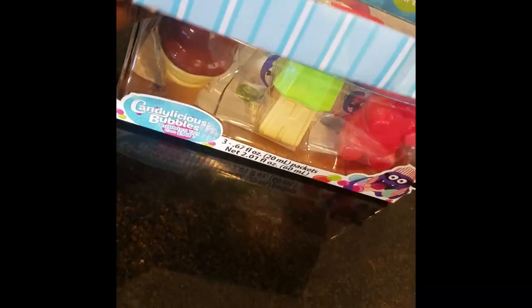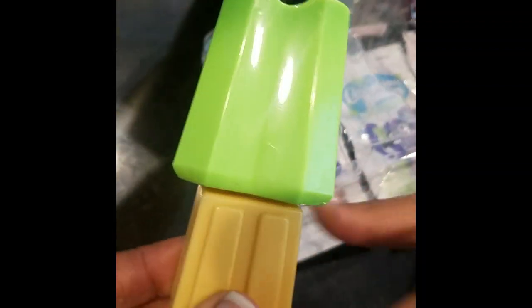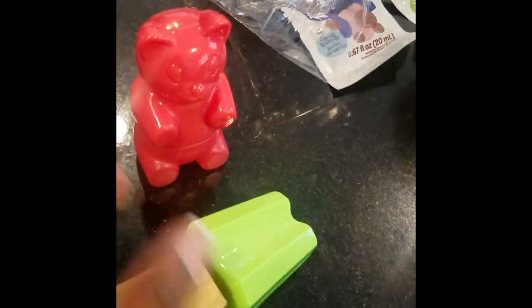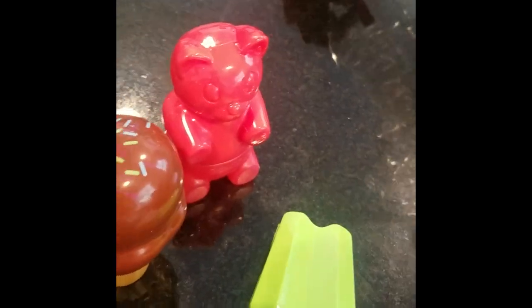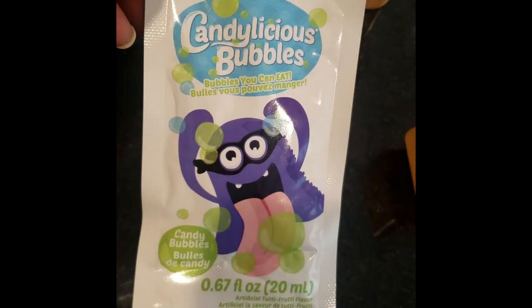Let's open and see what this comes with. There's a chocolate ice cream cone with sprinkles on it like a popsicle, and the next thing is like a gummy bear. So I wonder if these have the flavors of a chocolate ice cream cone, a lemon lime, and a gummy bear. It also comes with these little separate packets — these are the candy bubbles.